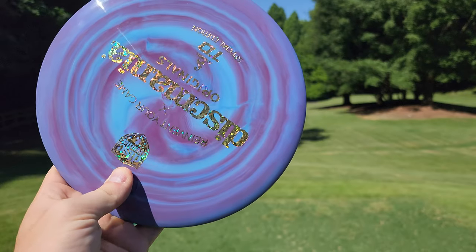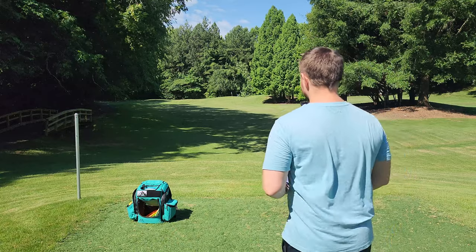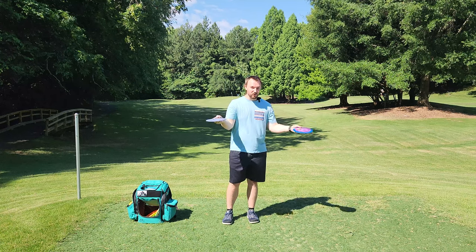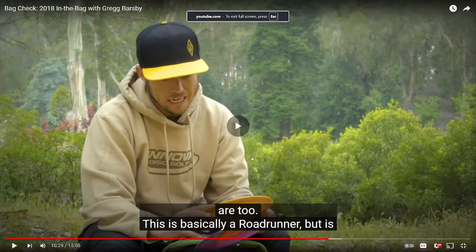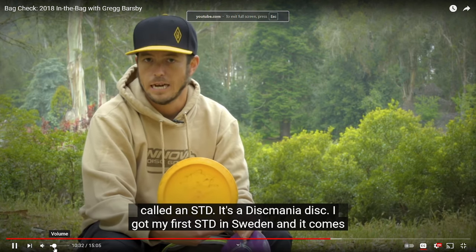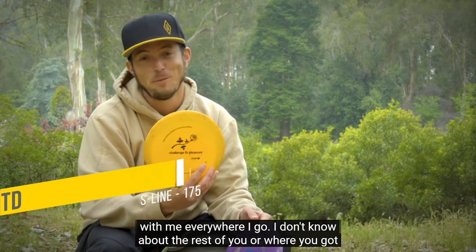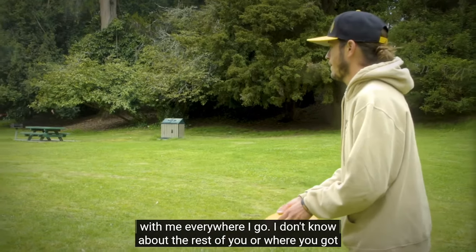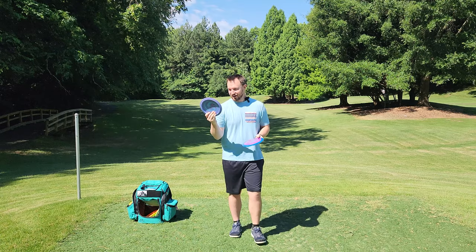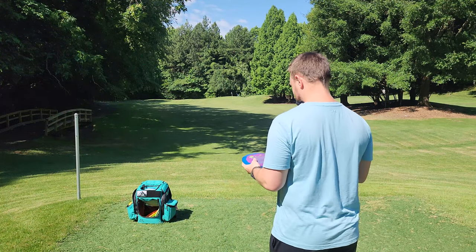And then we've got the Swirly S-Line TD. The STD has always been kind of a famous disc. Greg Barsby always used to say, 'I got my STD in Europe but you can get yours from Discmania.' Basically a Roadrunner, but it is called an STD — it's a Discmania disc. I got my first STD in Sweden and it comes with me everywhere I go. I don't know where you got yours, but I got mine from Power Grip. Use my discount code and you can get one of these for yourself. Let's see how they fly.